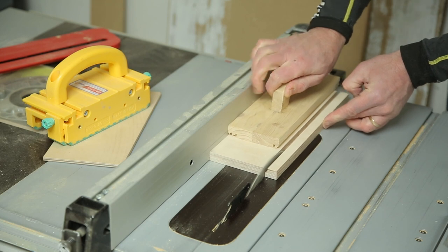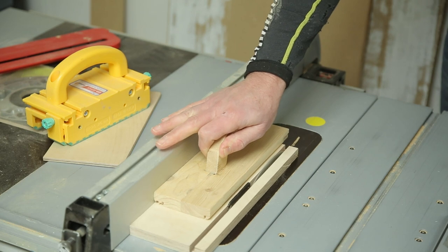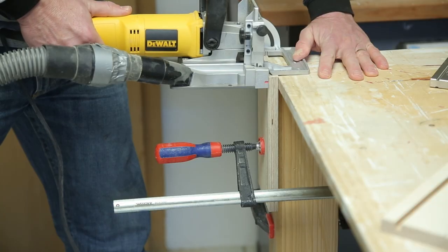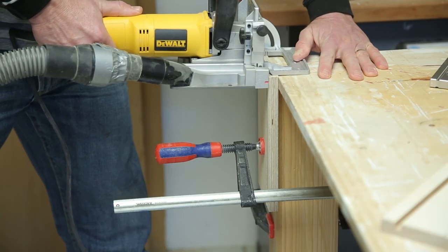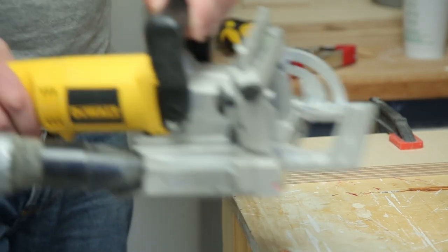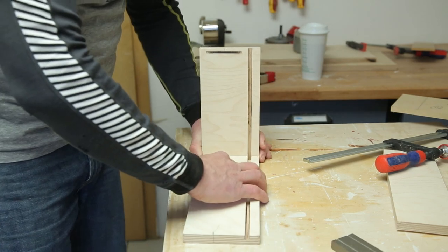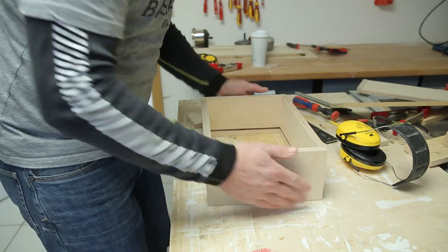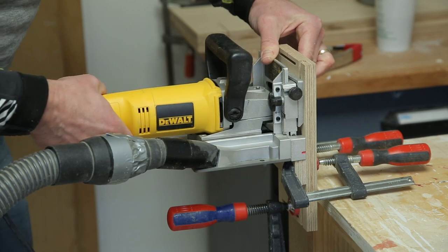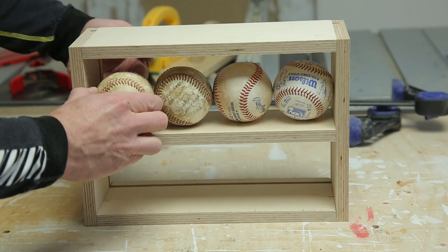Our middle piece will need to be cut through completely. There are a few ways we can put this together, but I can use some practice with my biscuit joiner. So I mark out the pieces for alignment and cut the slots. Once those are cut, I like to do a dry fit to make sure all is well. Then I cut the slots for the center shelf. Another dry fit, and then test for size. So far, so good.